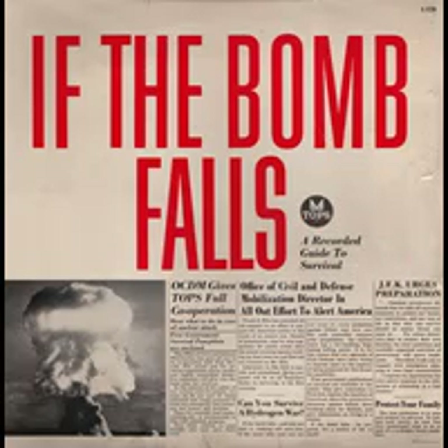You don't have to be an expert to understand radioactivity. Our whole world is radioactive. The air you breathe, the water you drink, the food you eat — all contain small quantities of radioactivity. You've probably been exposed to radiation from X-ray machines. You may have a watch or a clock with a luminous dial. It, too, is radioactive.